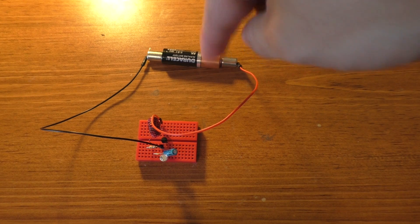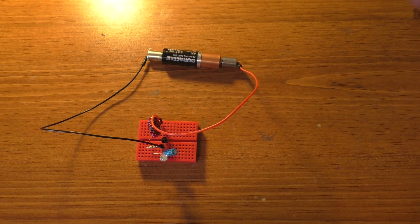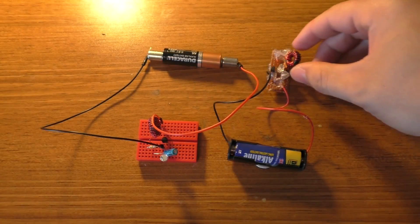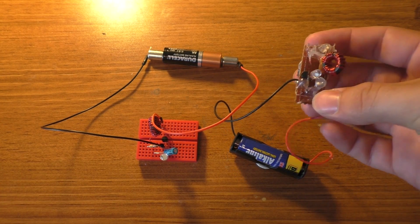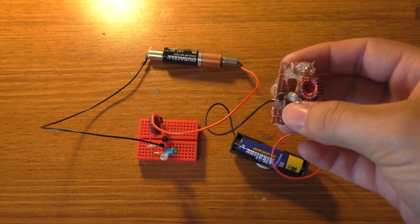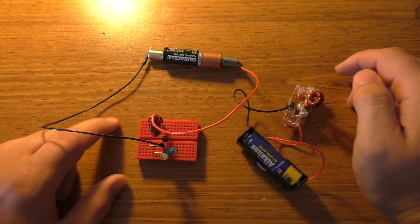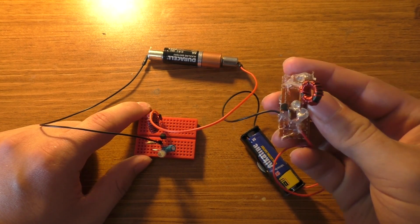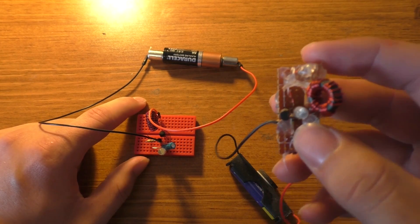I'm going to solder this together and make it — I'm going to change that LED to a blue one, just to have it something different. This other one is basically the same circuit, but it blinks a lot quicker and has a red LED on it.